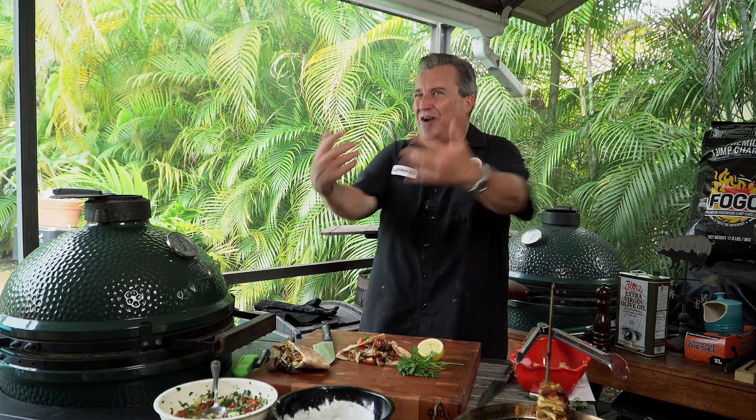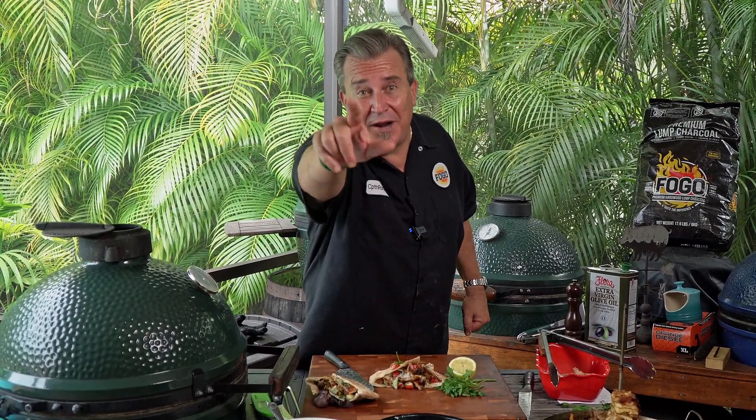Also, while I got you here, remember to subscribe to our channel so you don't miss a thing. Come back and see us again on our next video. This was our chicken shawarma on the Trompo King. I hope that you enjoyed it as much as I enjoyed it, because I'm going to go eat this right now. Remember to get out and grill, and I'll see you the next time on The Fogo Life.